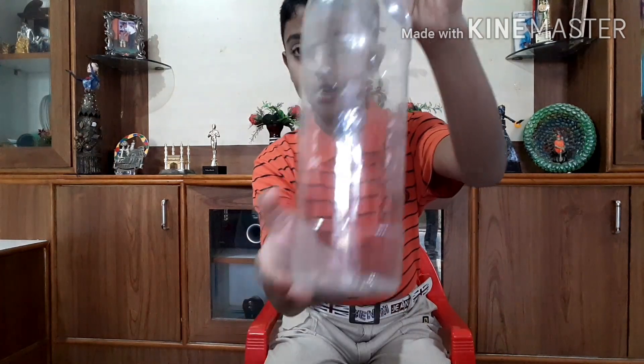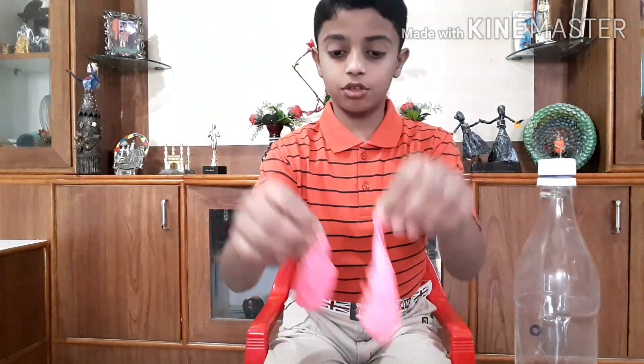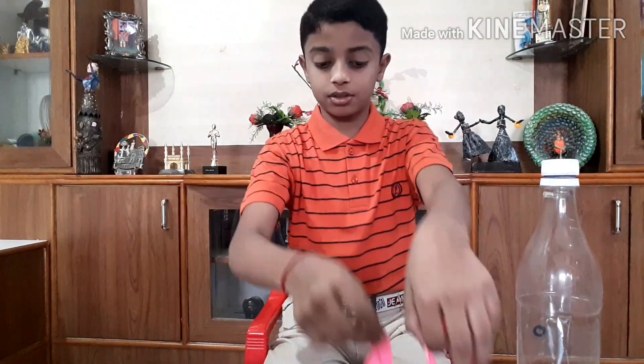Hi guys, welcome to Just With Videos. Today I'm going to show you how to make a bottle pump in a simple way. The materials needed are: a bottle, two balloons, tape, and scissors.